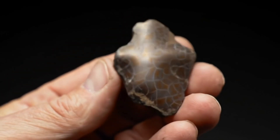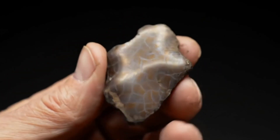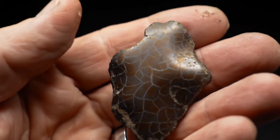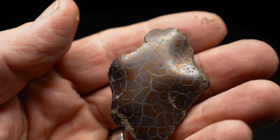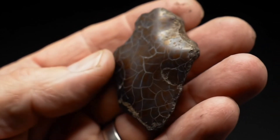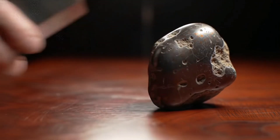Imagine you found a strange dark stone, slightly shiny, looking different and feeling much heavier than expected. The first question that comes to mind: is it a real iron meteorite from space, or just an ordinary rock from Earth? Today, I'll share with you some simple methods you can try at home to find out for yourself.